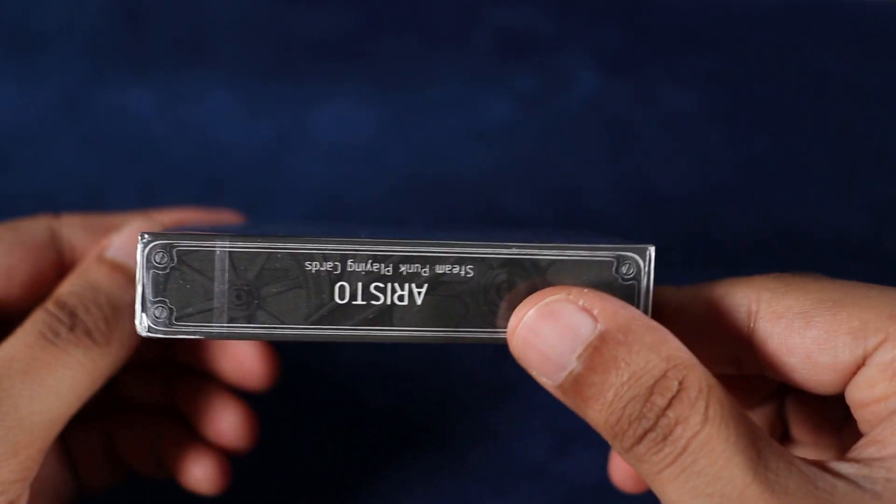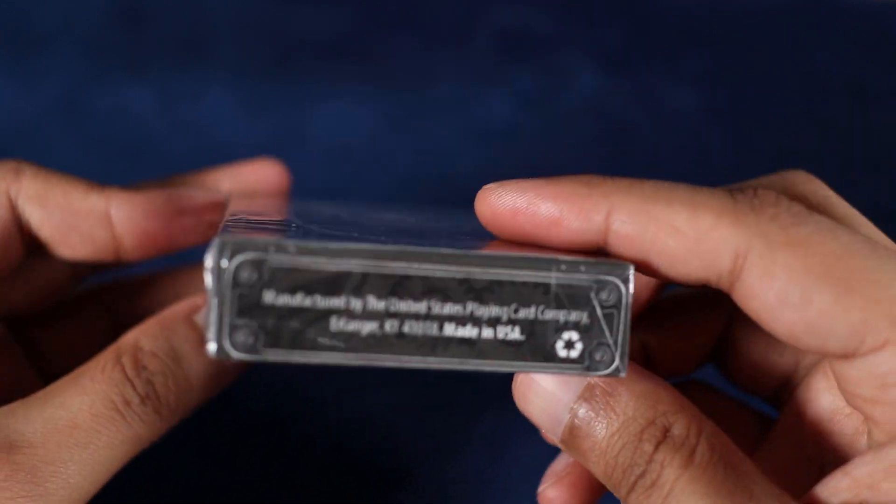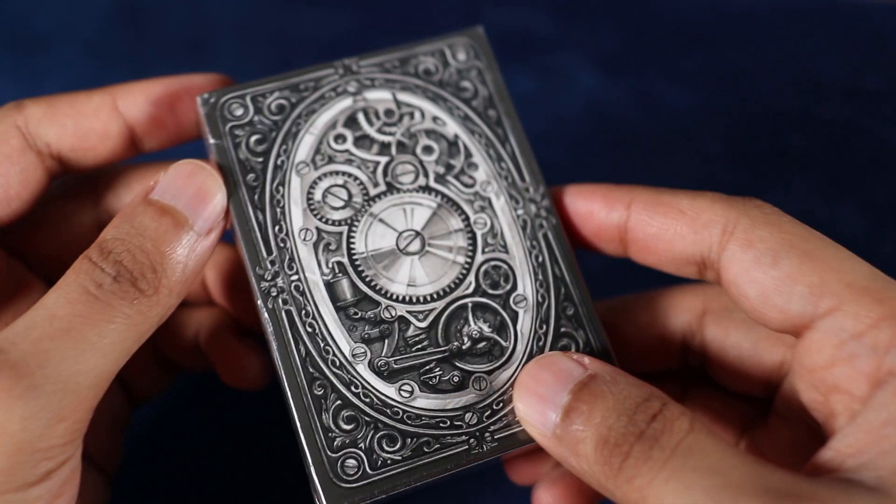What up crew? Today we're going to be taking a look at these Aristo Playing Cards, beautifully hand-drawn by Aristo himself, manufactured by the United States Playing Card Company, traditionally cut with an air cushion finish.